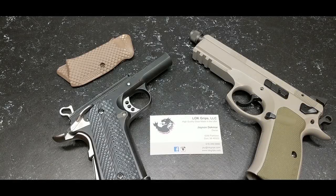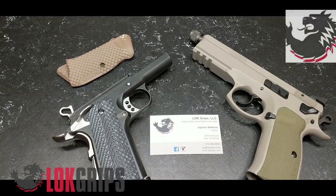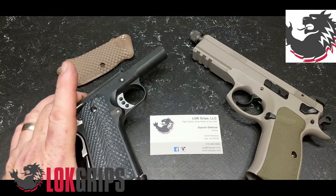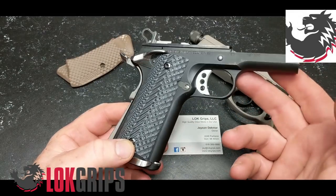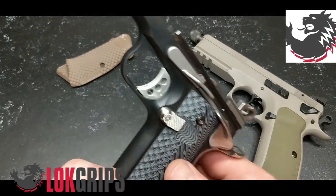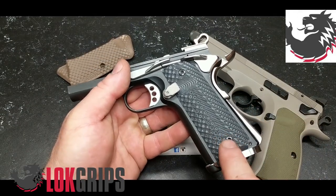All right guys, Kodaboy32 here. Check it out — sitting in my shop looking at a set of grips that I received from Lock Grips LLC, Jason Dickmar out of Door, Michigan. You know what that means: American made. I was in the process of building this 1911 — it's based off of a Palmetto State Armory lower frame system — and one of the things I wanted was a nice set of grips.